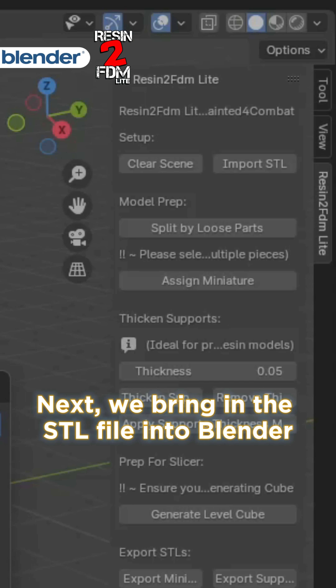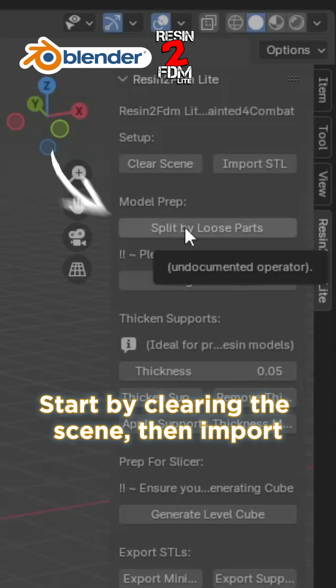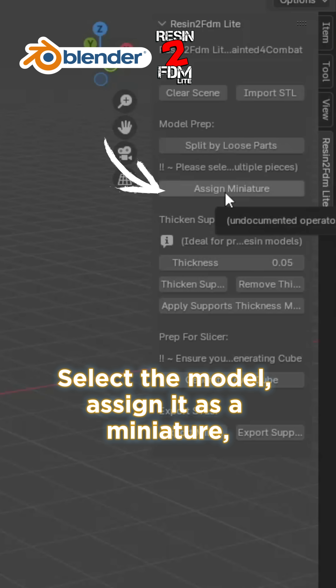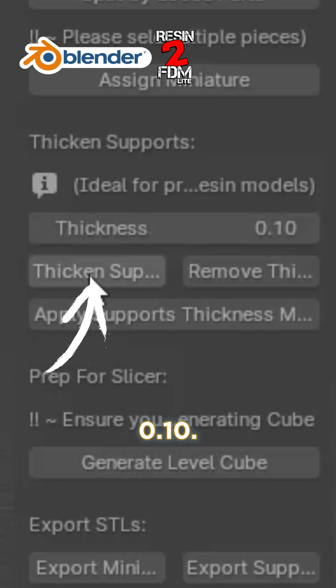Next we bring the STL file into Blender using the resin to FDM add-on. Start by clearing the scene, then import the STL and choose split by loose parts. Select the model, assign it as a miniature and set the support thickness to around 0.10.